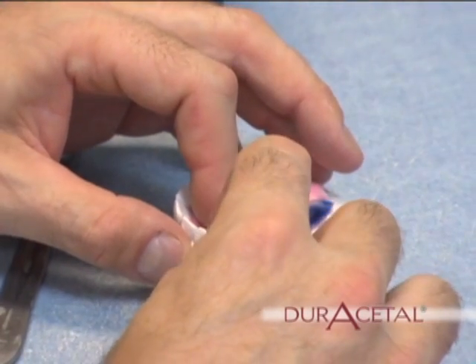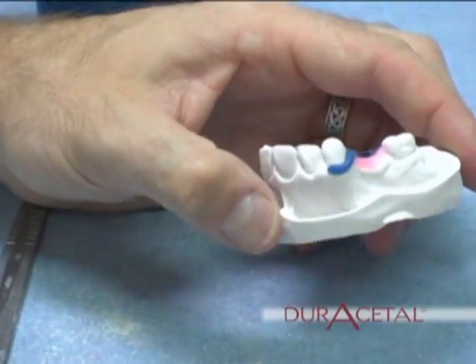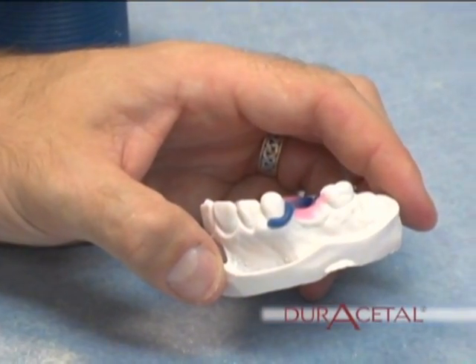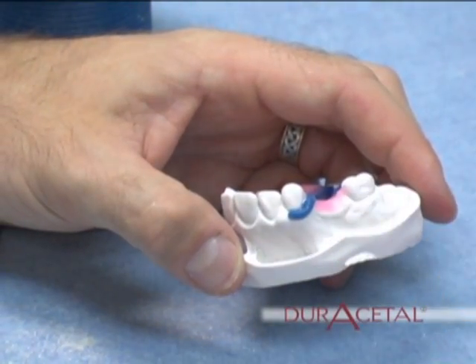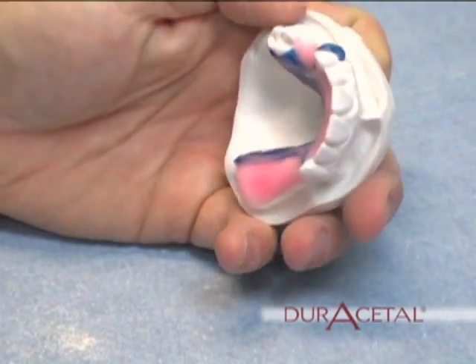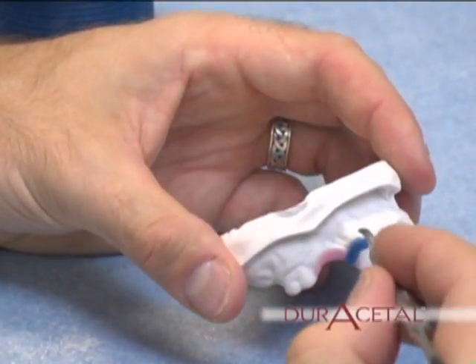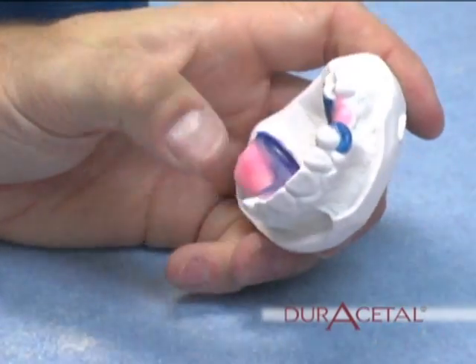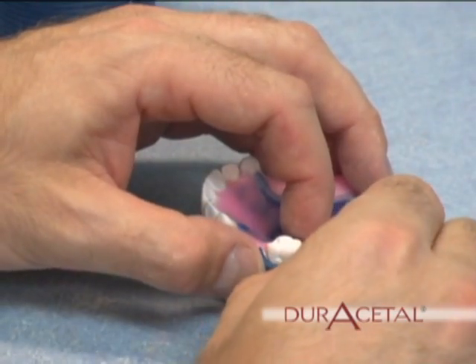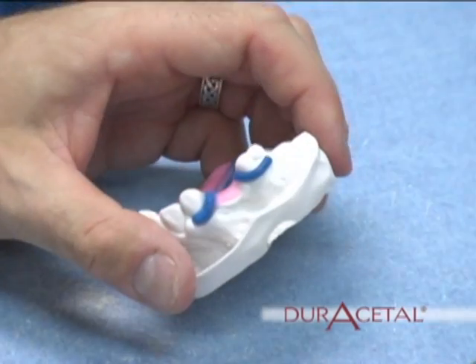Waxing the clasps. With your major connector waxed, now move on to waxing the clasps. About 90% of the time, the clasp will be placed at the gingival of the tooth. But if there is an extreme undercut, you will need to move the clasp higher on the tooth. Place 12 gauge rope wax to form your clasp. The thickness of the clasp is only for processing — once the clasp is processed, it can be reduced. With hot wax, seal the rope wax on the tooth.